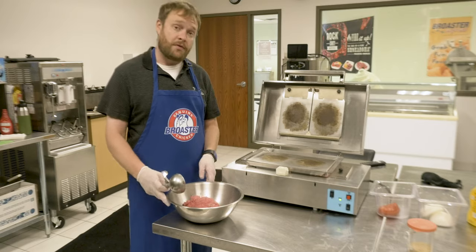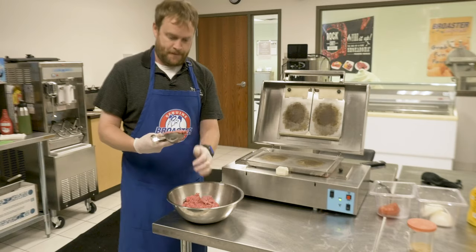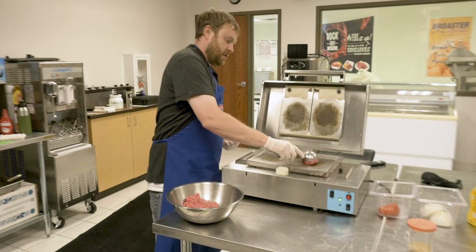We're going to do quarter pound fresh burgers. Very simple — grab your scoop, quarter pound, set it on here.